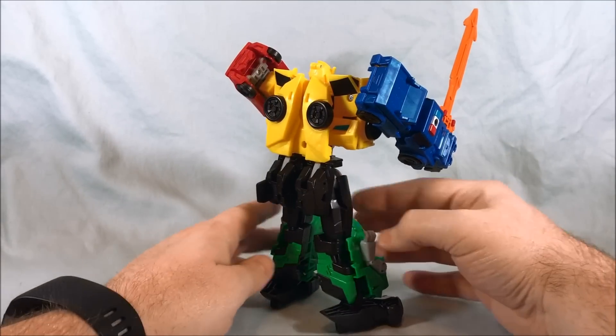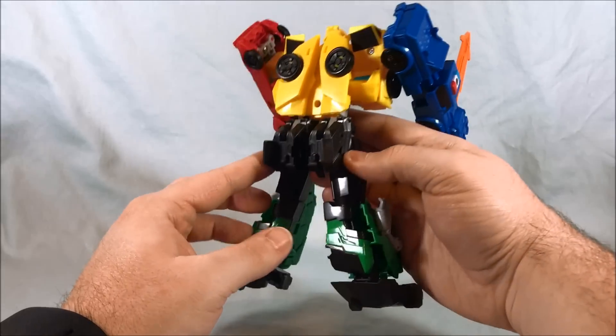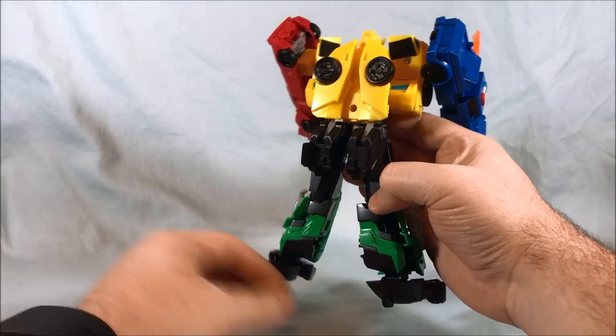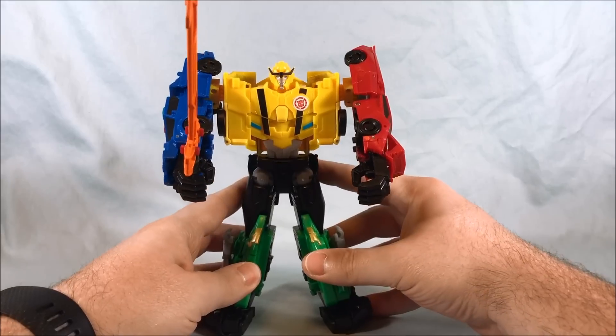It doesn't really have too much kibble hanging off the back, which is actually really nice. He's got this little bit from Bumblebee, which I actually think looks cool. And then he's got this kind of butt flap from Grimlock, but it kind of just makes him look like he has a butt — he's got some junk in the trunk. It's Bumblebee for you. But yeah, I kind of like it.